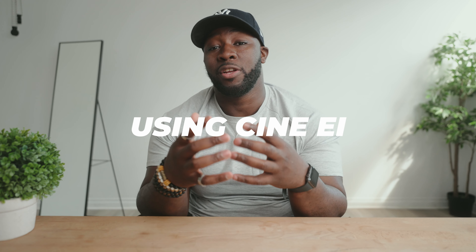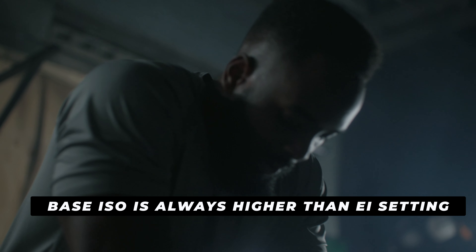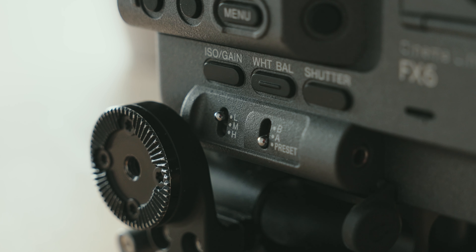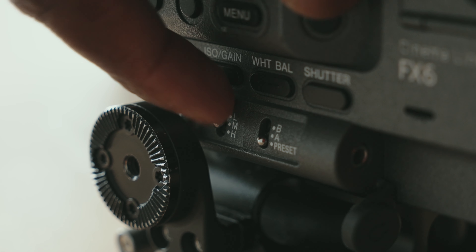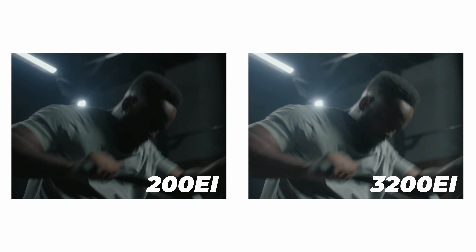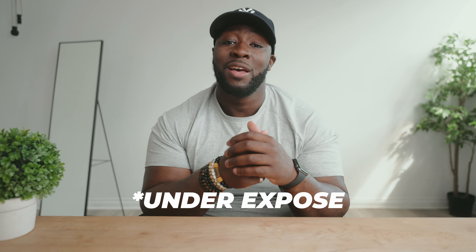Lastly, there's one really important thing you need to know about Cine EI: I don't set my EI setting higher than the ISO that I'm using. So if I'm shooting at my low base of 800 ISO, I'm not going to set my Cine EI anywhere higher than 800. You can actually preset Cine EI settings — I set mine to 400 and 200. The reason is that Cine EI doesn't actually change your ISO; it just helps you expose your image. If you set it too high, you're going to have a noisy image because you'll overexpose your S-Log3 at 800 ISO, creating a lot of problems when you're editing.